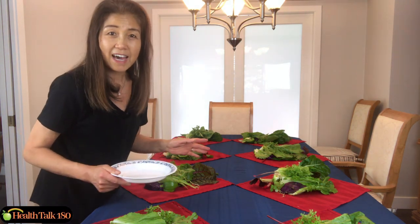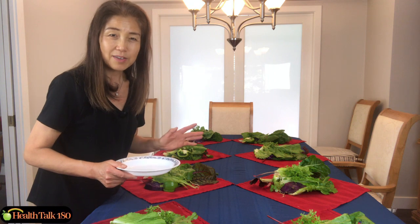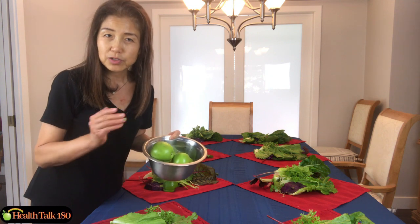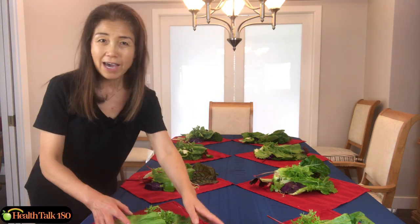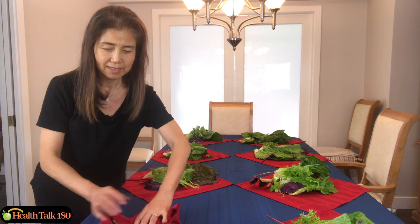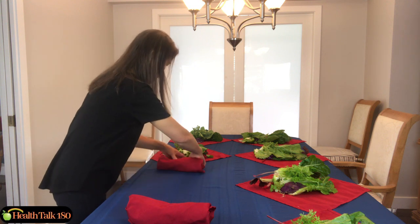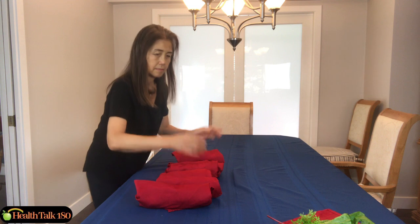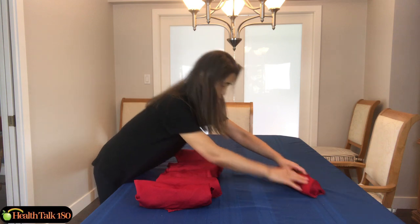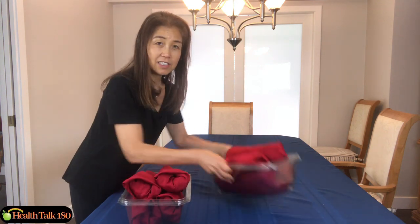The only thing I'm missing today is sorrel — I don't have that, but that's okay as long as I have everything else. I make it one cup. I also add a Granny Smith apple when we do the juicing, but not inside the bundle. So now I have everything in the bundle and I'm just going to wrap it up. Then I put it in this plastic container — so that's one bundle for day one, and one for day two.